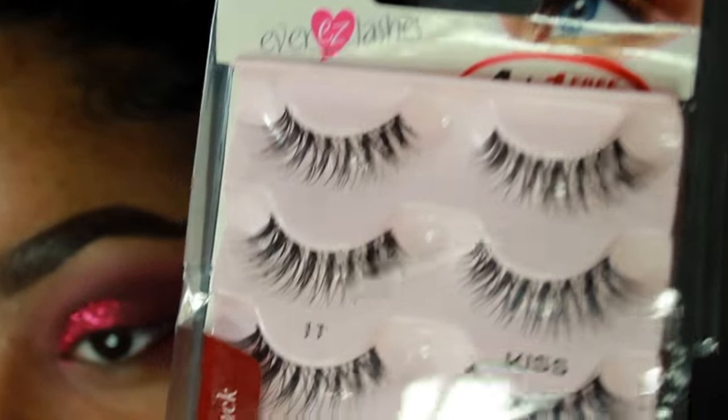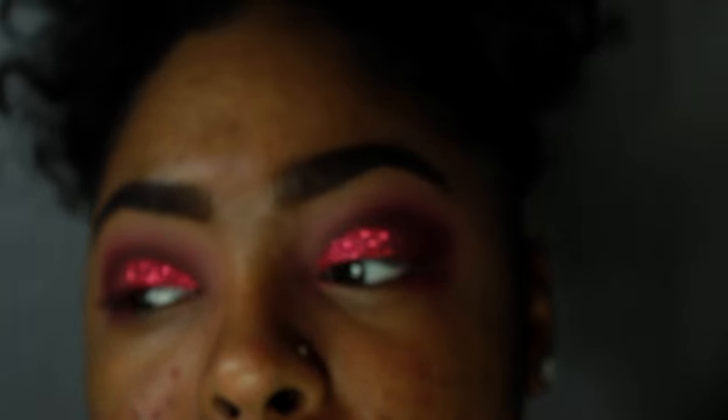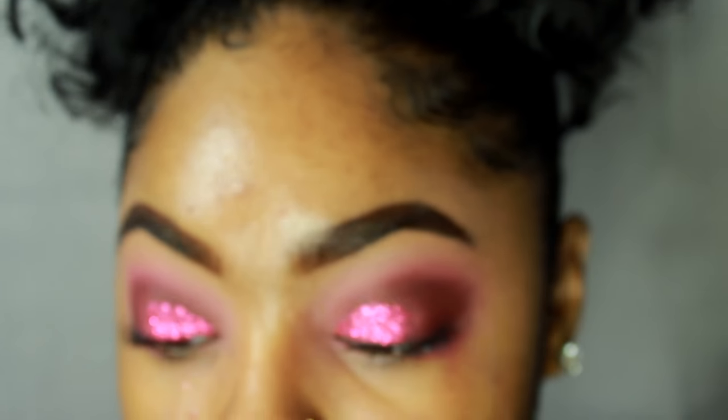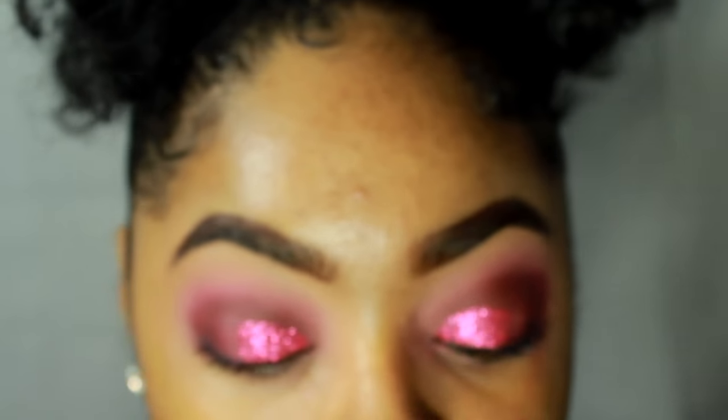Now I'm going to put on some falsies. I'm going to be using these Kiss lashes — they are so pretty. I got them from Bed Bath and Beyond. I'm going to use my INV by Kiss Lash Adhesive with Aloe Vera. But first, I need to put mascara on my own lashes — I'm using the Maybelline Colossal.